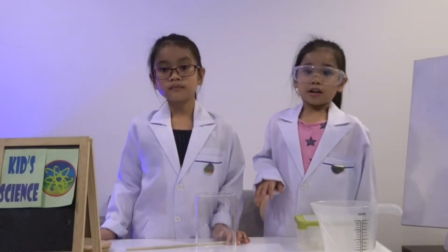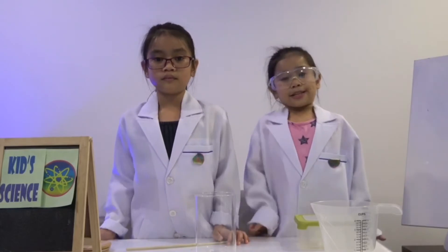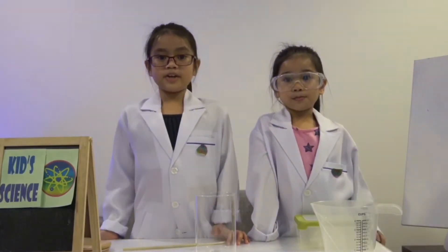Today we are going to do a cloud in a jar experiment. Here are the materials we need.